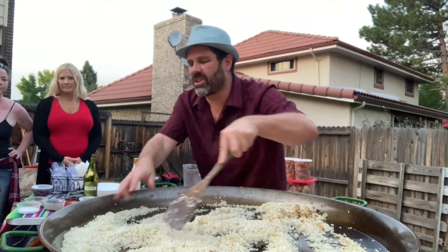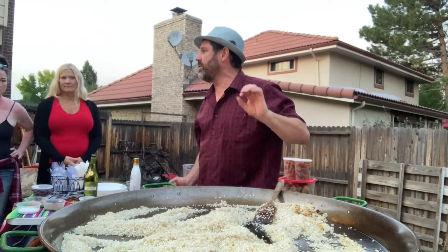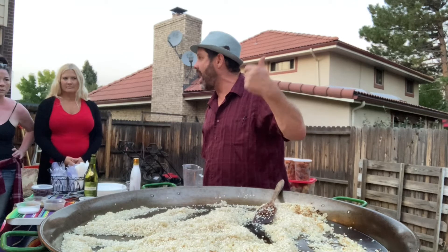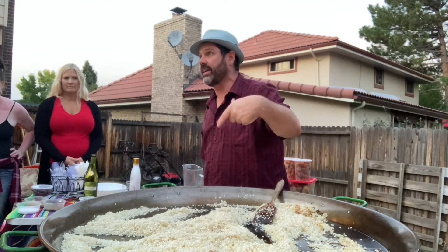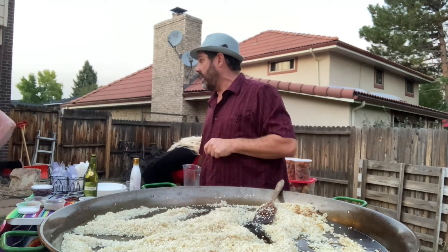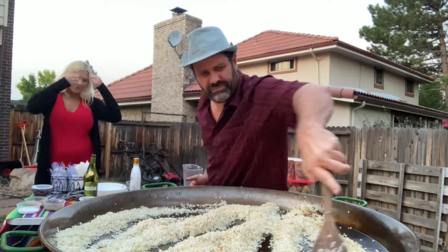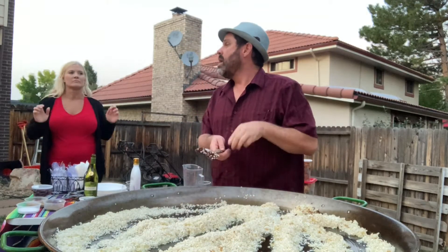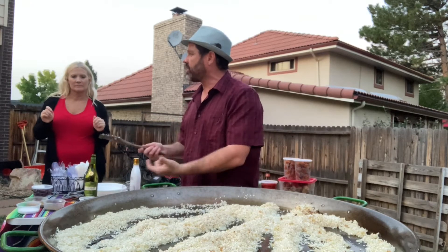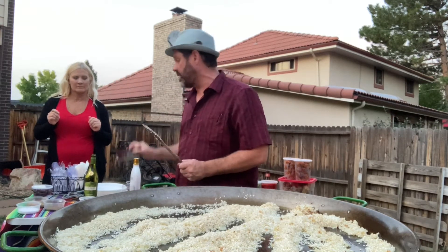I'm going to start to get this hot and almost frying it, but I don't want to get it brown at this point. I just want to get it hot so when I start adding the other things — the next stage — I'm basically making a tea, and this is where the saffron comes in. We're going to start with a saffron tea to make a fragrant broth. I have some Spanish saffron here.